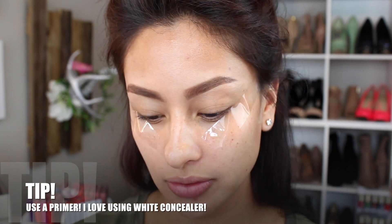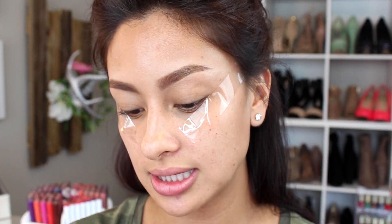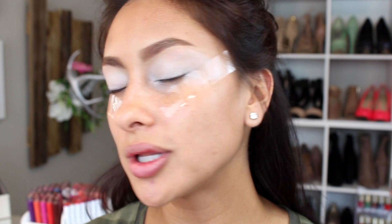Moving on to the second tip: priming your eye. You can use the Primer Potion by Urban Decay or handy-dandy concealer, which I absolutely love. You can use a skin-tone color to prime, or a white concealer — I love doing that if I want brighter colors to really stand out. This one is called White Out by Kat Von D. Put it on your eyelid as if it were a primer. A shadow stick works too. For the tape method, I recommend doing it before foundation — do your eyes first, then foundation.